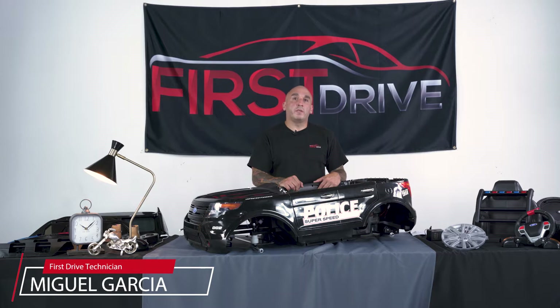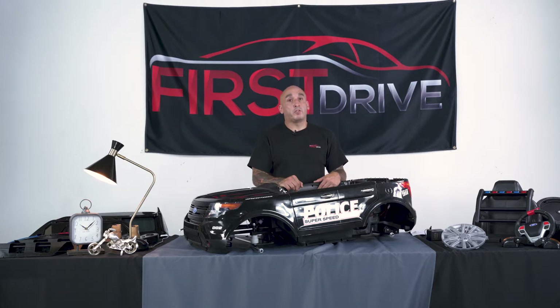Hey guys, Miguel at First Drive, and today I'm going to show you how to properly assemble your First Drive Police SUV using the included detailed instructions.